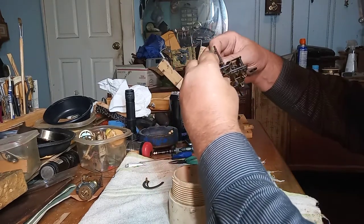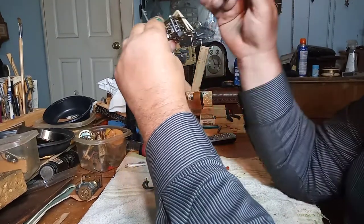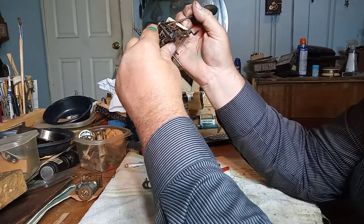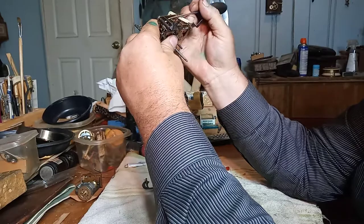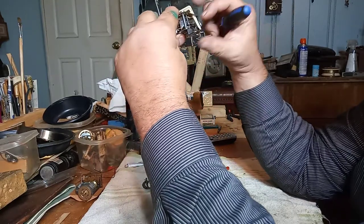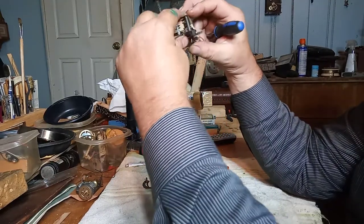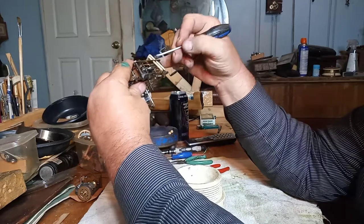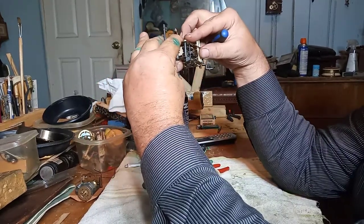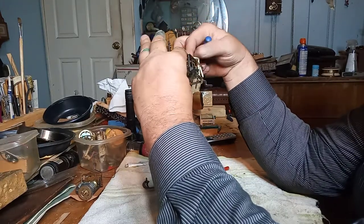The burge assembly came out of this hole, so you just slowly work around. I've got pressure on the plate while I'm slowly working around. This lever right here is what normally stops you, so you have to figure out how that goes on.